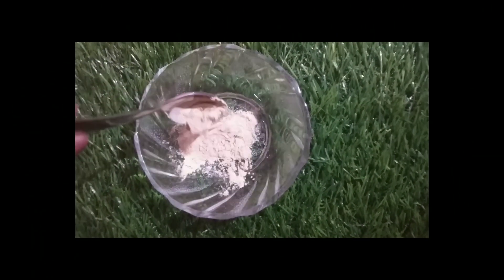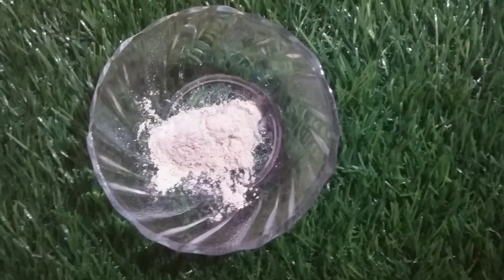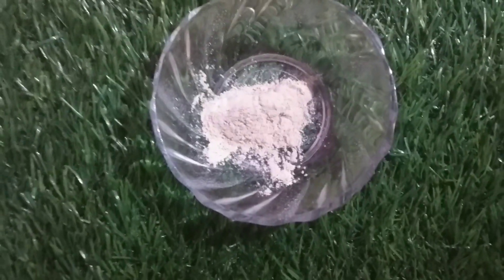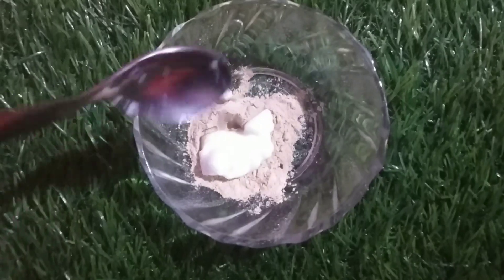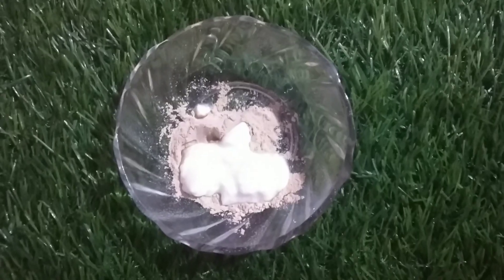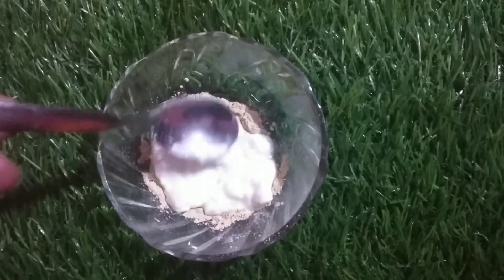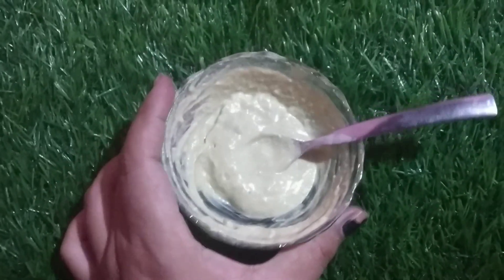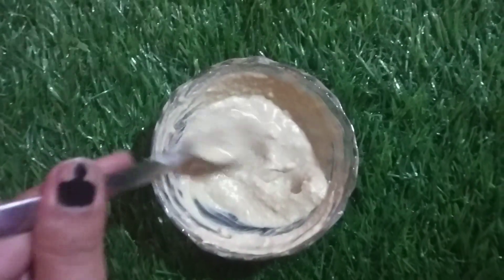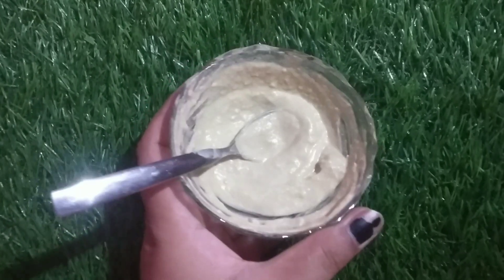I will use Multani Mitti and make a small bowl. I will add 2-3 pieces of milk. You should know how much dust from your face can be removed. You will have a lot of cooling effects. Mix it well.